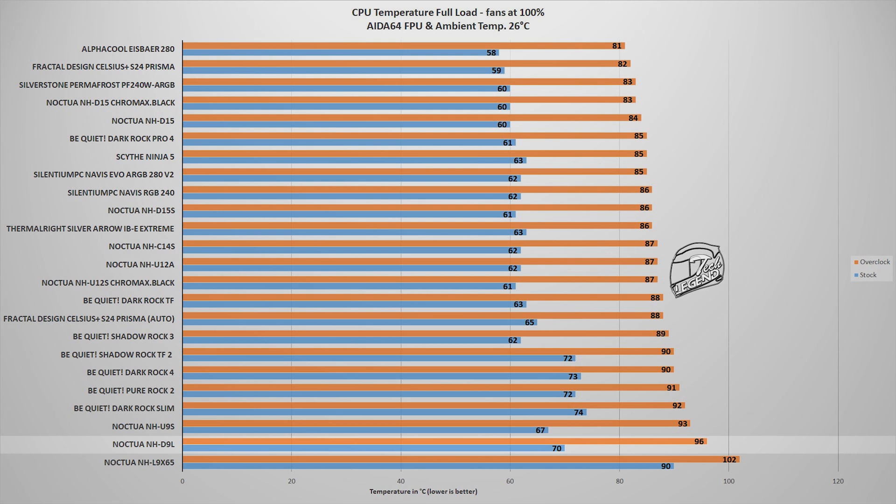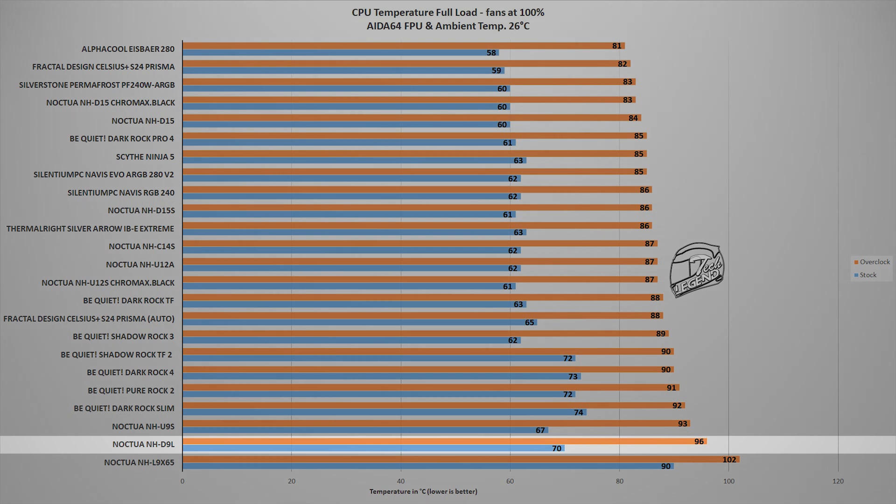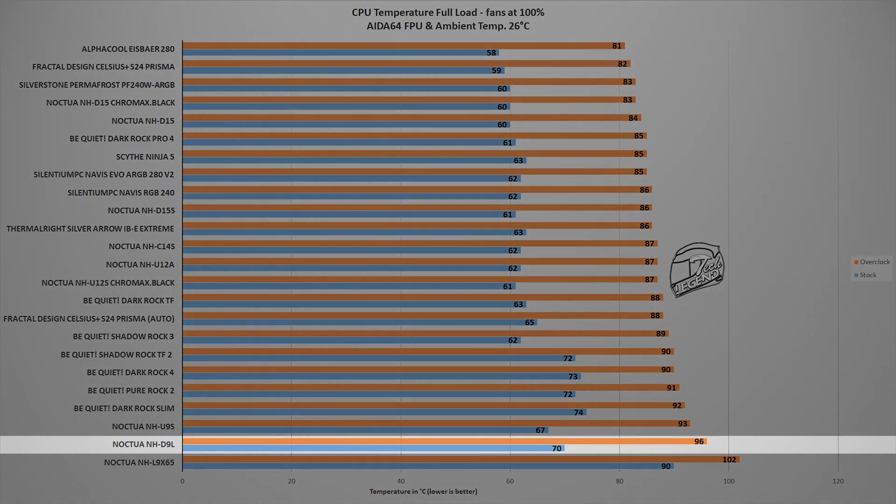The next test pushes the cooler to its very limit using the FPU stability test in AIDA64 Xtreme software. This benchmark places an unrealistically high load on the CPU — one you would not encounter in daily use unless doing heavy high-resolution, high-bitrate video rendering. In this test, the NH-D9L reached a maximum temperature of 96 degrees Celsius at the same ambient temperature of 26 degrees Celsius — a high result, but just barely enough to avoid the CPU entering thermal throttling.